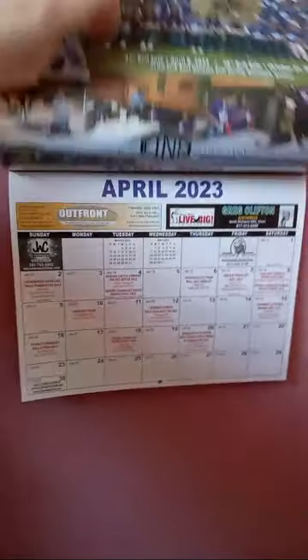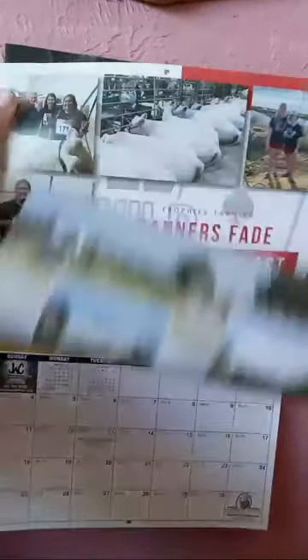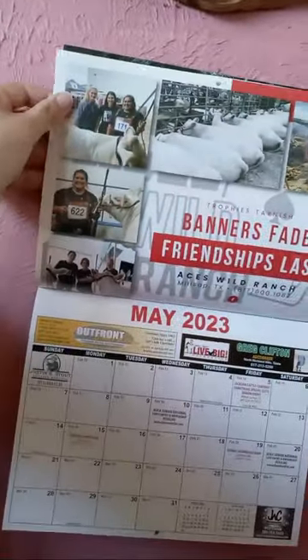And down here is all the sales that are going on. Here's Fink Charlays. I'm not a fan of theirs because they're pot-bellied. It's just advertising stuff. It just depends on the calendar you get.